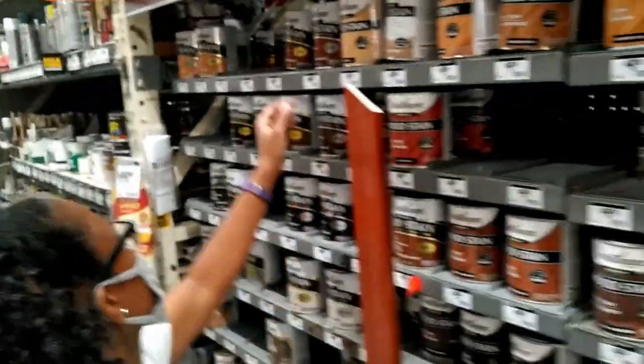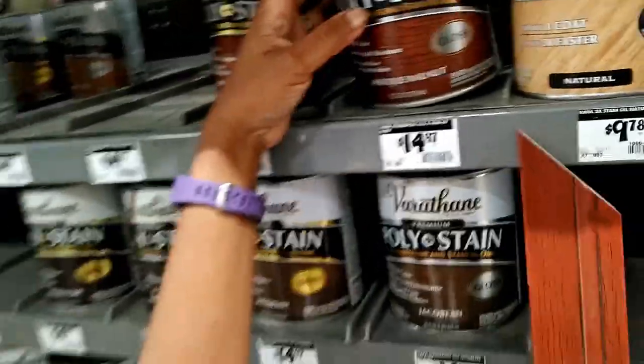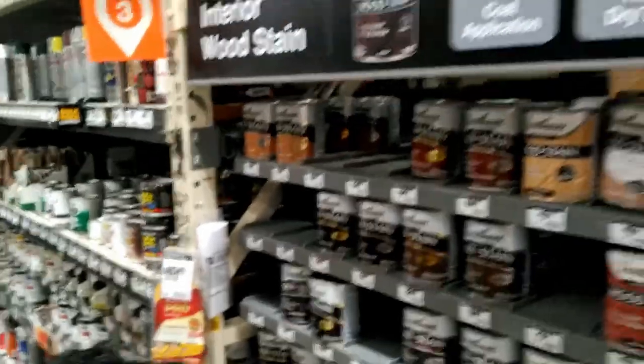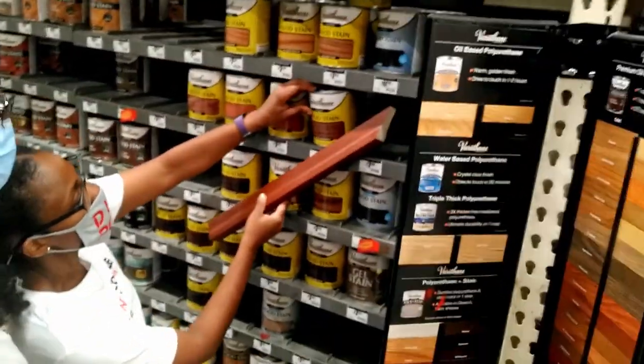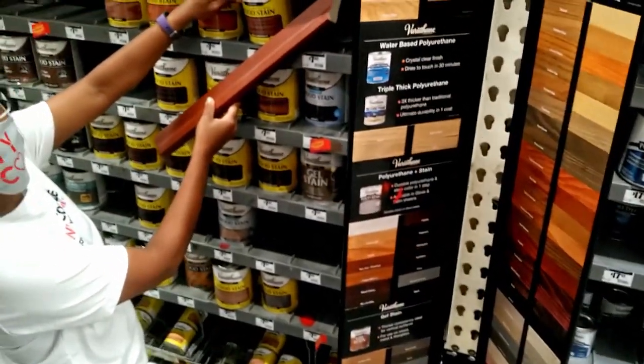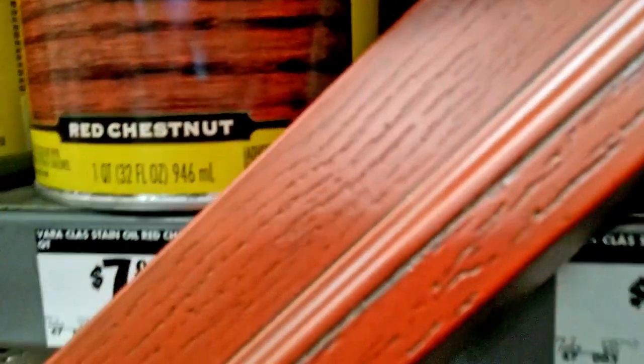We had an extra piece of the fiberglass door frame to take with us to the home improvement store. We thought we needed several products: one, strip the top coat; two, apply a gel stain; and three, add a UV polyurethane protective coat. It seemed like a lot of products to refinish a door and we had to match our sample piece. We kept thinking there has to be an easier solution.